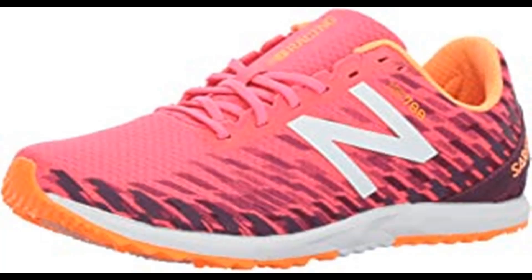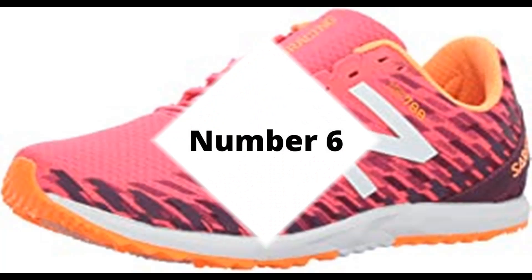New Balance is dedicated to helping athletes achieve their goals — it's been their mission for more than a century. They don't spend money on celebrity endorsements; they spend it on research and development. They don't design products to fit an image — they design them to fit. New Balance is driven to make the finest shoes for the same reason athletes lace them up: to achieve the very best.